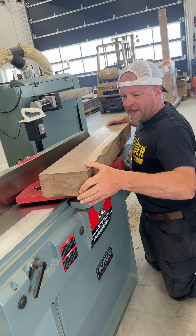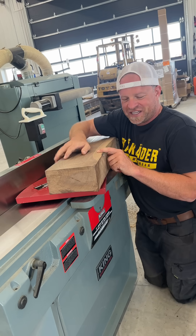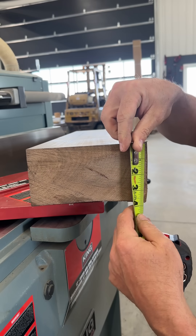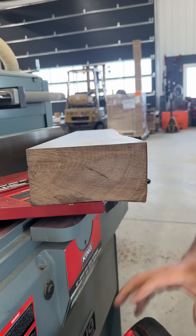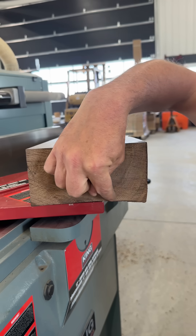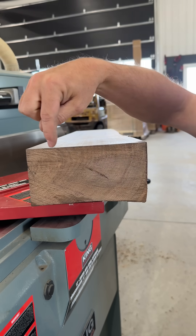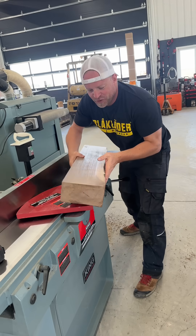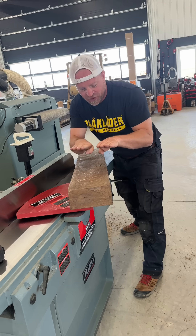If I flip the board over and joint that side, it's once again going to find its own flatness on its own — not in relation to the opposite face. You can see this board isn't actually flat across the bottom: on one side you're at about three and thirteen-sixteenths, and on the other side about three and nine-sixteenths. So when passed over the jointer it would likely end up with a flat surface, but it would come up at an angle, meaning the board wouldn't be a uniform thickness — and we want the final measurement on one side to be exactly parallel to the other.